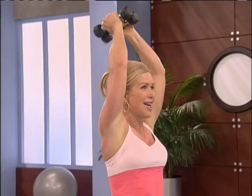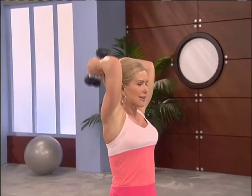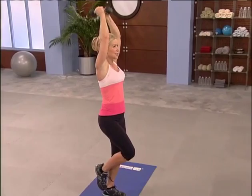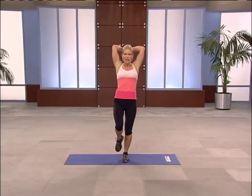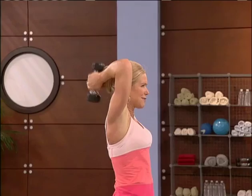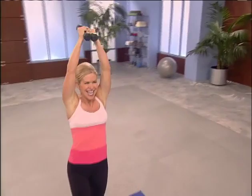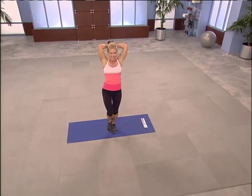Tighten your belly. Zip everything up to center. I'm focusing — are you? Sometimes that focal point is what you need for that balance. Four more. And three. Two. Bring that foot down and bring your hands down.